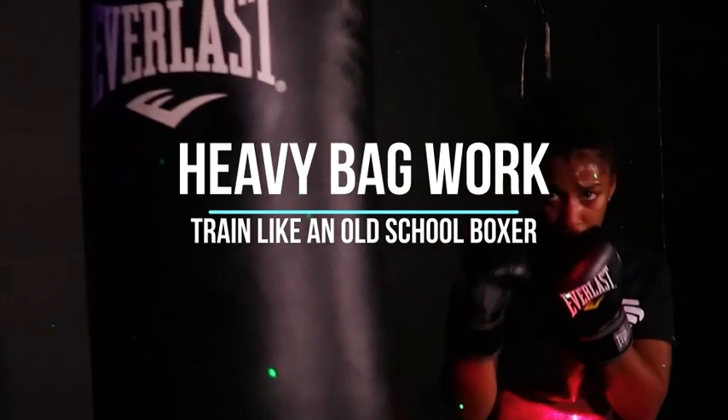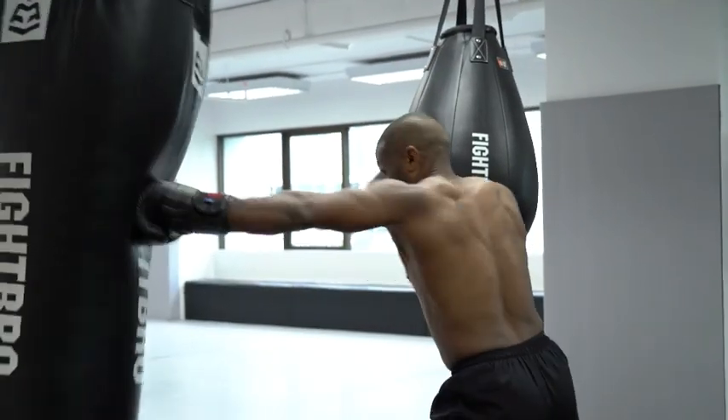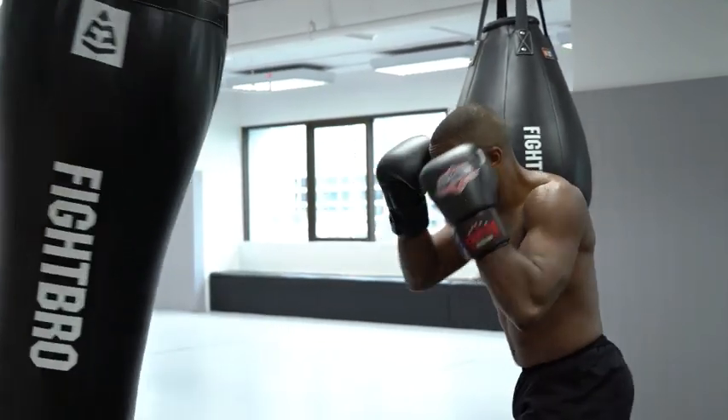3. Heavy Bag Work. Utilize a heavy bag to develop power, speed, and endurance in your punches. Focus on throwing combinations and maintaining proper form. Work on both offense and defense.